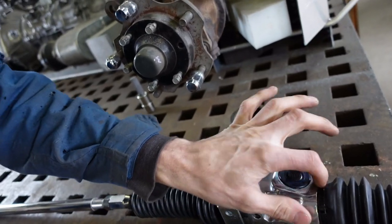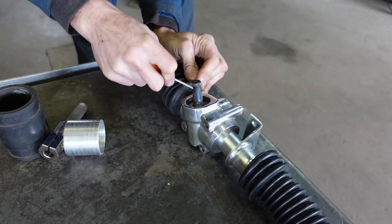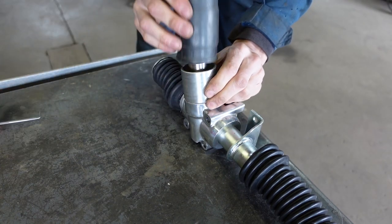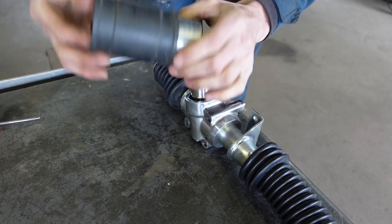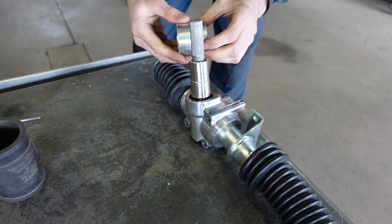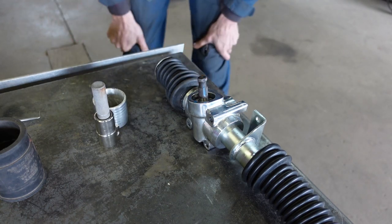I'm going to weld a piece of aluminum on this — I have to pull that seal out obviously, and get these boots off so they don't melt. I'm going to try to weld that right on there so I can slide this rubber boot over this coupler. I have another one on this side and then it'll be able to just clamp in. This doesn't need to be this long so I might cut this down.